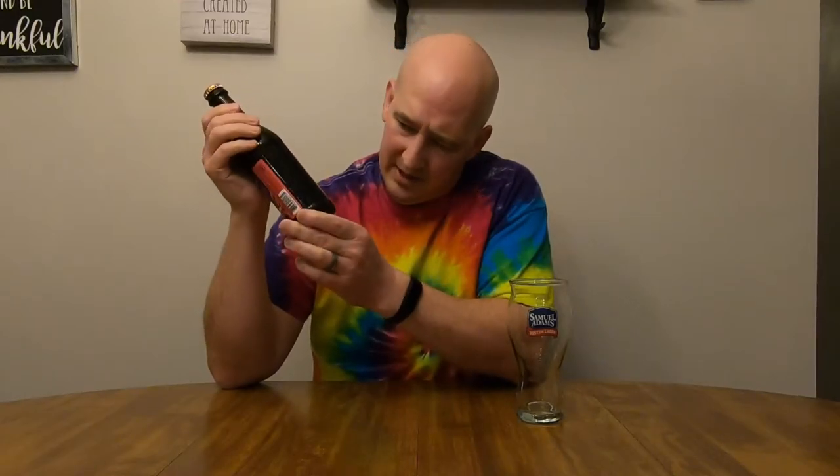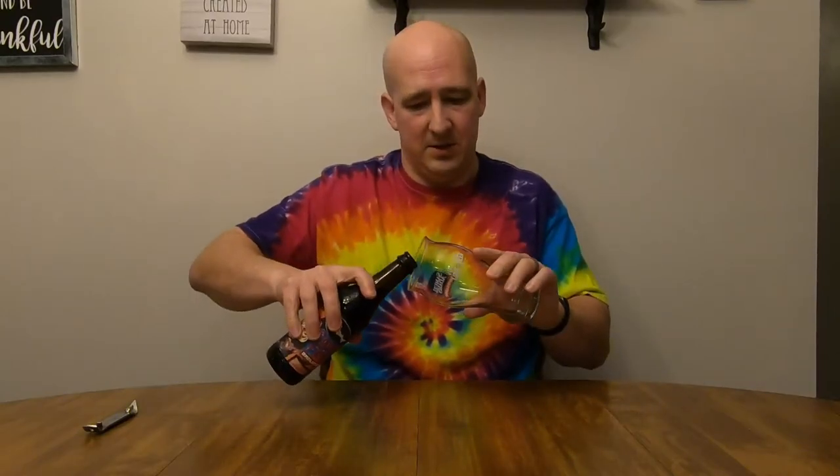Six and a half percent ABV. I don't see an IBU rating on it, but if I do find one I'll post it in the comments on the video. So, Campfire Amplifier — a milk stout, already off to a good start — brewed with graham crackers, cinnamon, marshmallows, with cocoa powder and vanilla beans added. The fact that I'm repeating myself already might be an indicator that it's time to slow down.